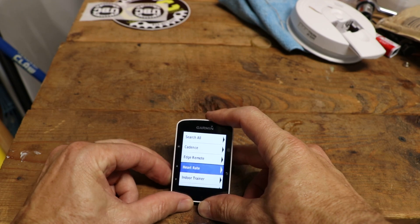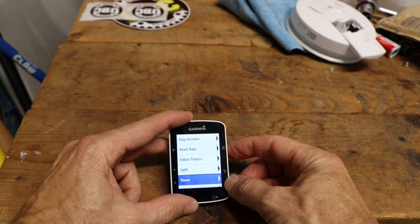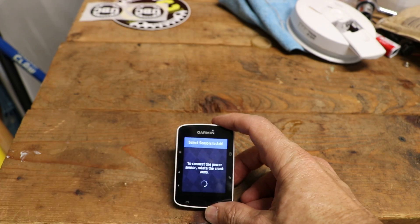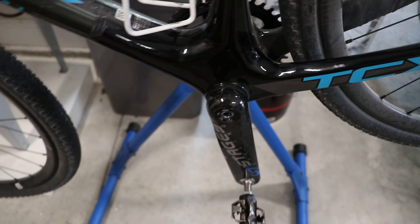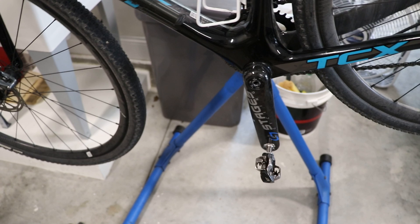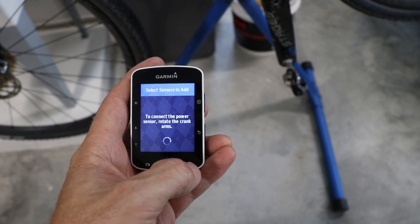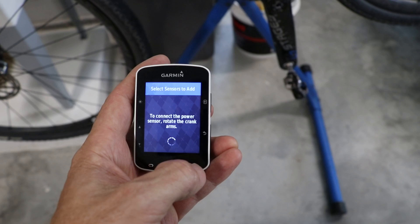Now we want to scroll down to power and hit the select button. What you're going to do is spin the cranks — spinning the cranks will wake up the power meter. Then just wait for the Garmin to see the power meter once you've woken it up.